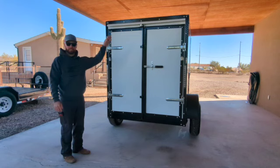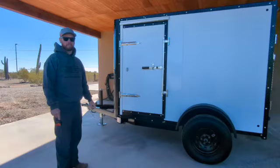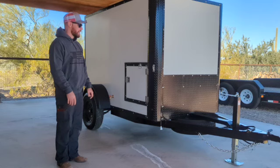When you get up in it, it's 60 inches from floor to ceiling. And then the exterior height is 85 inches. Over here, you'll see the side walk-through door. Down here is the breakaway brake controller.